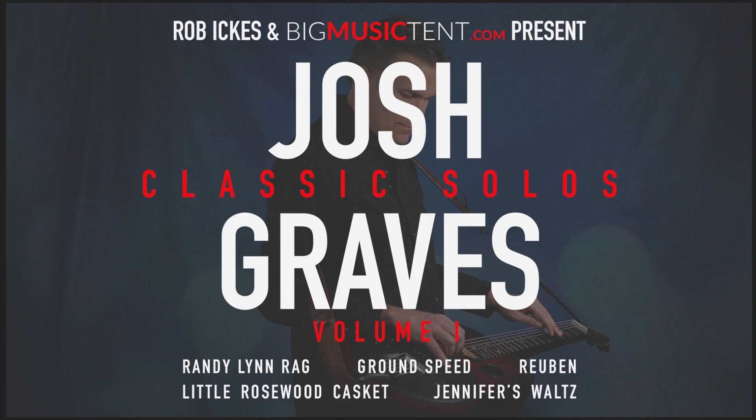Hey everybody, Rob Ikes here. I want to let you know about our new course in Rob's Rezo Room at BigMusicTent.com: Josh Graves Classic Solos Vol. 1.